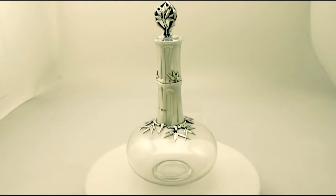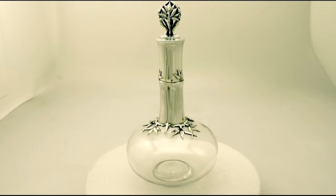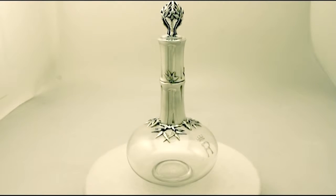To one side of the body there is the original acid etched letter R, surmounted by a baron's coronet.